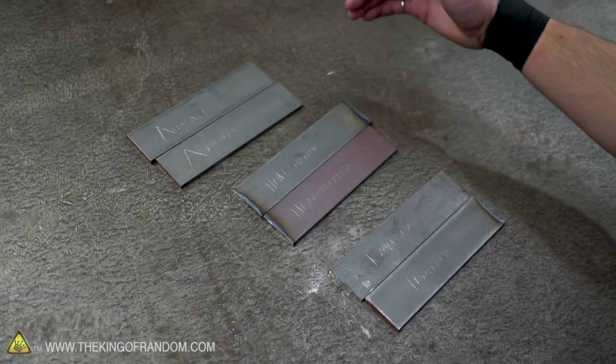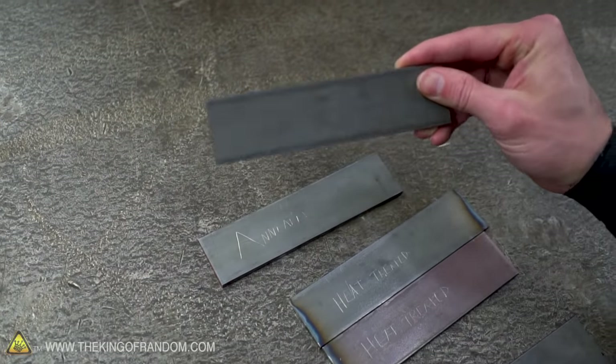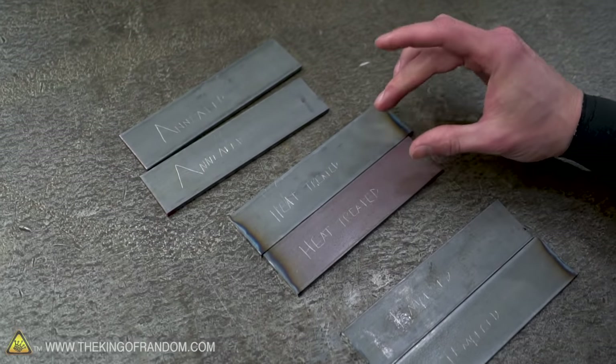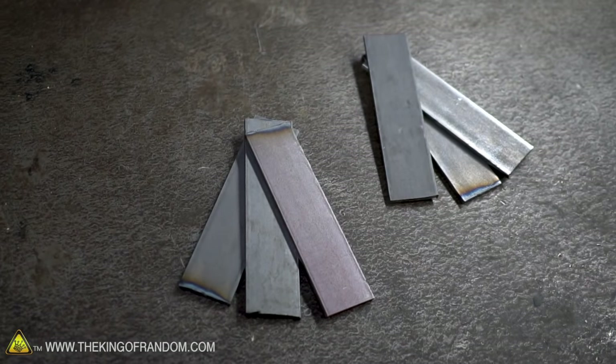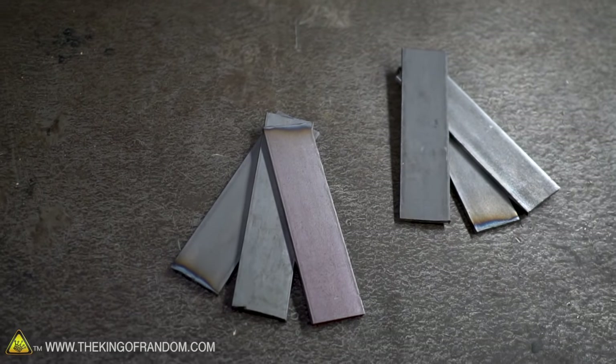So we've got our control steel which is as we bought it — basically just annealed. Then we're going to heat up these pieces, so they'll be heat treated and quenched. And then the tempered ones are exactly the same as the heat treated, but after quenching we're going to reheat them in the oven to temper them to make it as strong as possible.